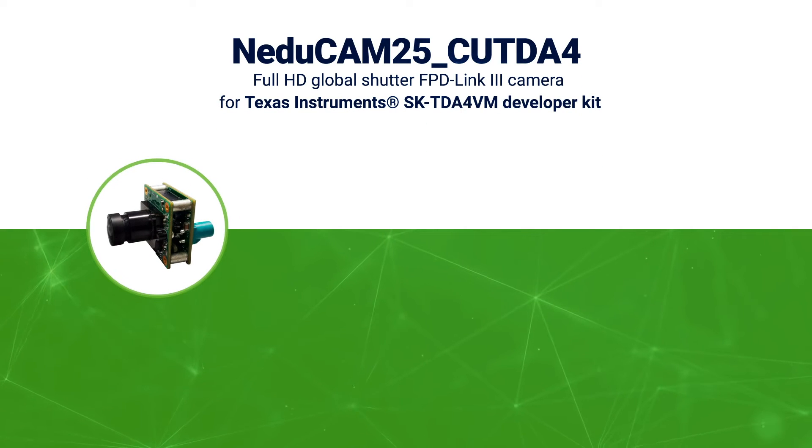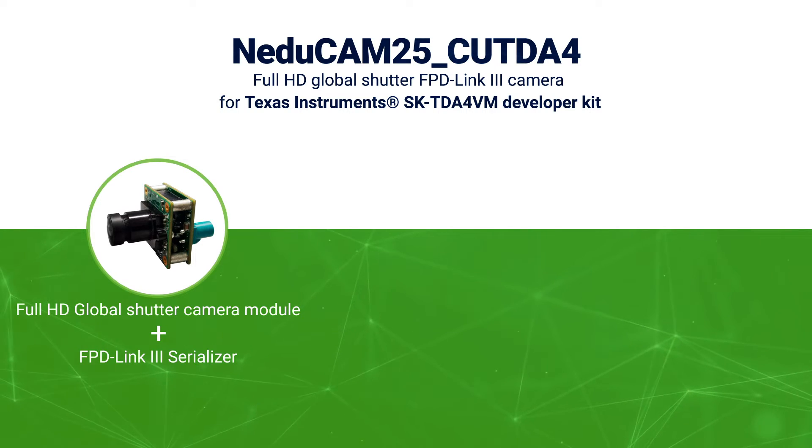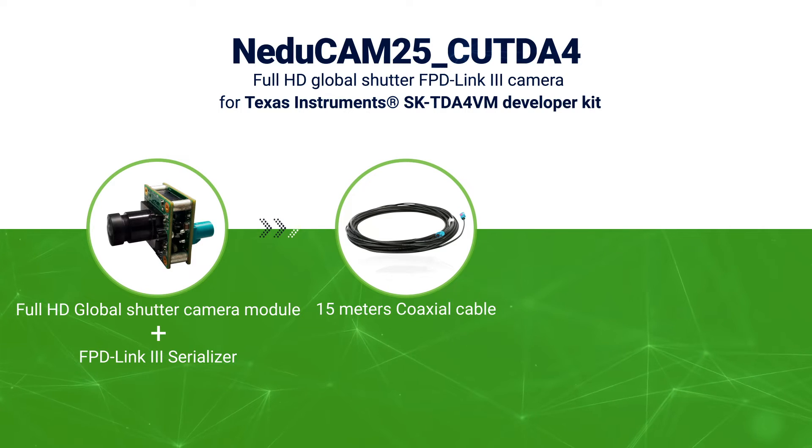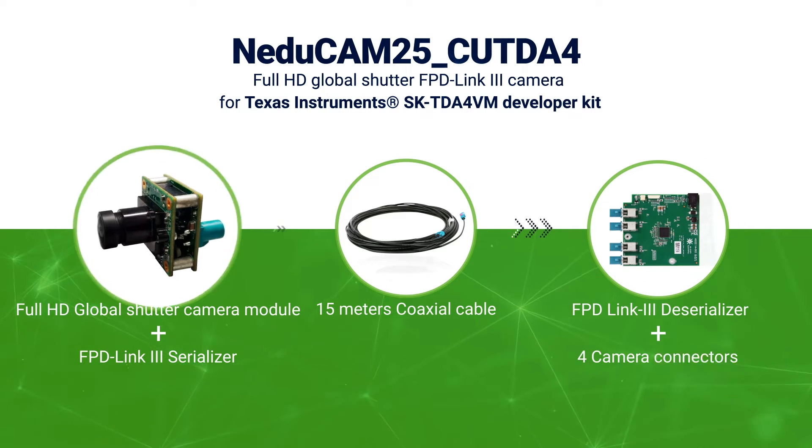This camera solution contains NEDUCAM25, a Full HD Global Shutter Color Camera Module with FPD-Link 3 Serializer, a 15-meter coaxial cable with FACRA connector, and an FPD-Link 3 Deserializer Board with 4 camera connectors.